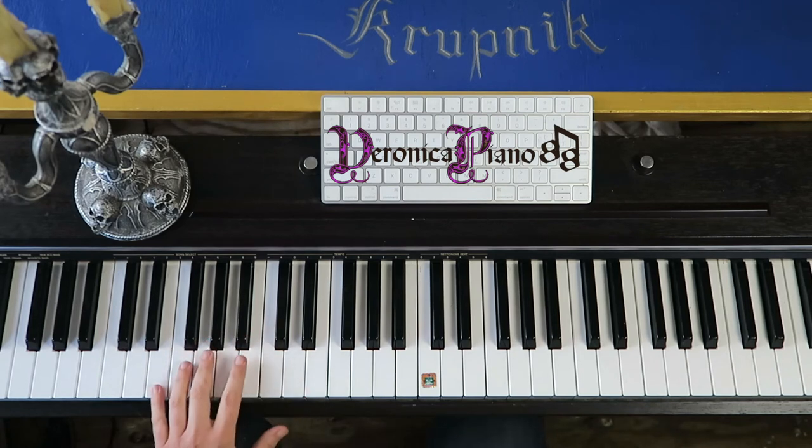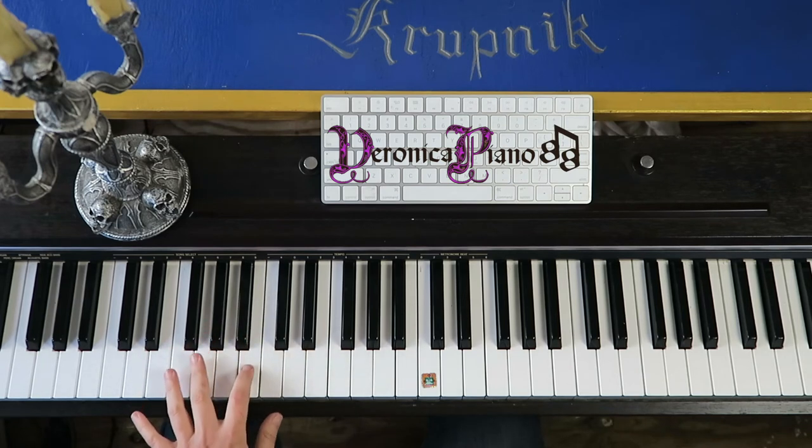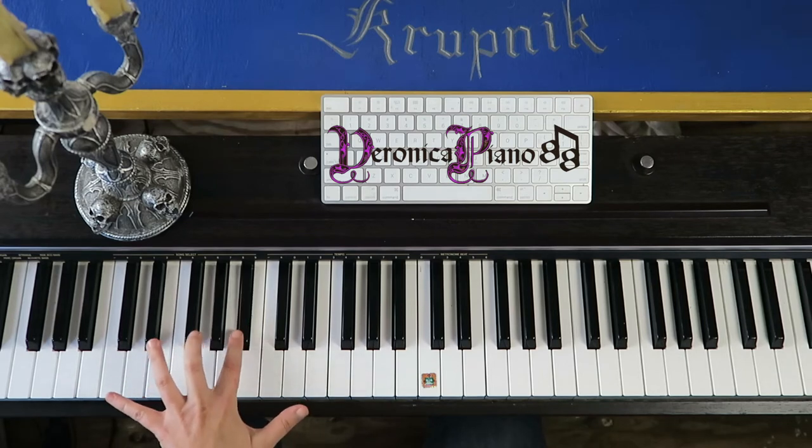We go through all those notes one more time: E, G, B-flat, C, B, G, E, C, B-flat, E, G, B-flat, C.